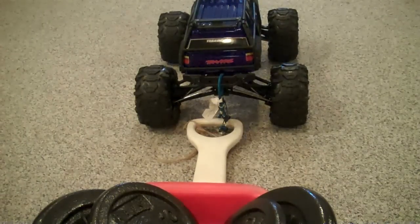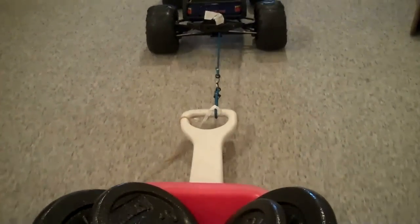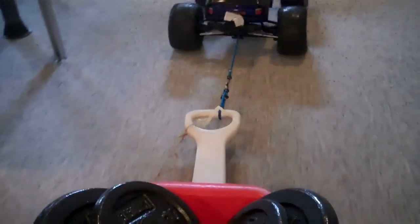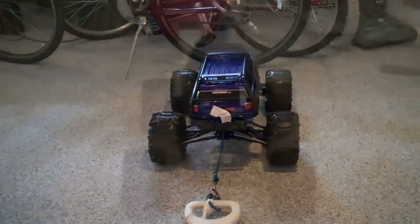Here's my Traxxas Summit doing a 90-pound tractor pull. As you can see, it pretty much does it with no effort.